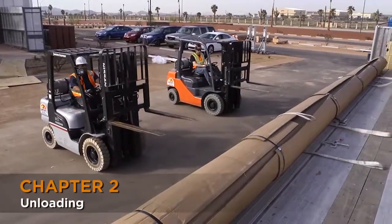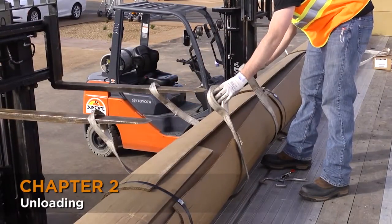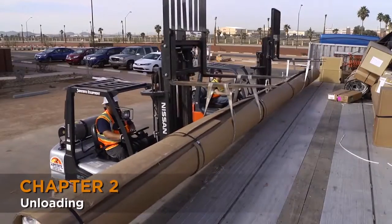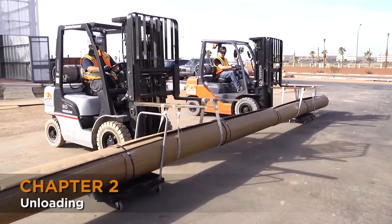Raise the forks so they are above the curtain. Take the slings and move them under the curtain and hang them on the forks. Secure with vice grips. Carefully and together raise the curtain. Take it off the truck and place it onto the cart or dolly you will use to move it into the building.